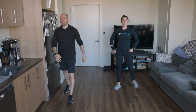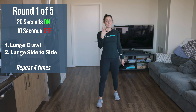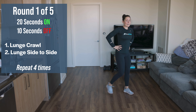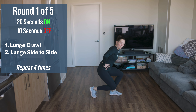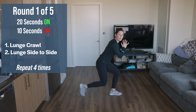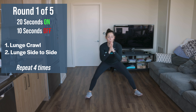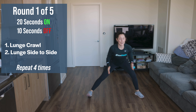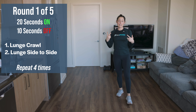All right, we're going to start two exercises: 20 seconds on, 10 seconds rest, four times — four minutes of work. Starting with a little lower body burn. Get into a lunge position, lunge forward, crawl forward, crawl back. 20 seconds on one leg, then we'll switch. Second exercise: step wide and shift right and left — lateral split squats. We're going to burn out those legs for the first four minutes.